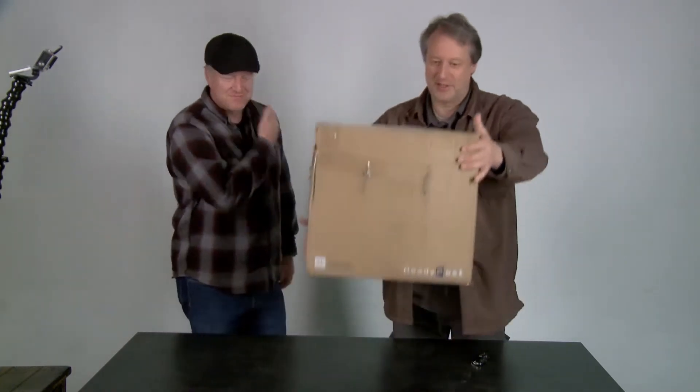Hello, and welcome to another episode of Unboxing Weird Stuff. My name is Craig. And I'm Larry. And Larry is about to unbox this weird thing. Alright, let's check out this box.